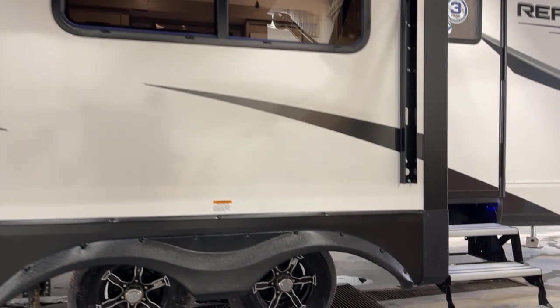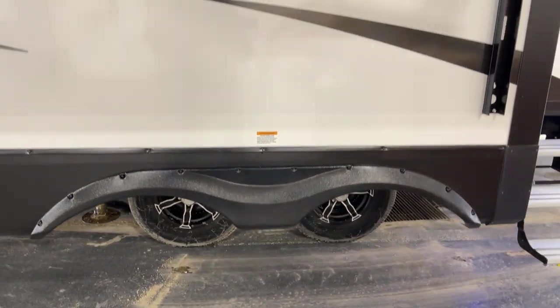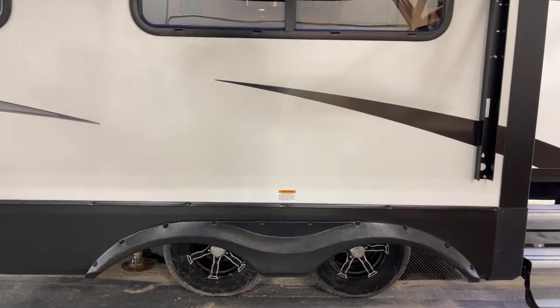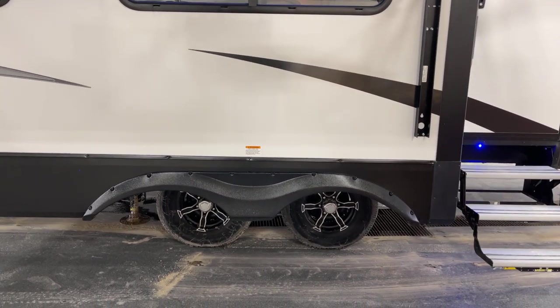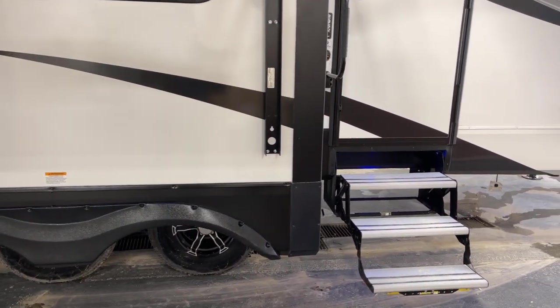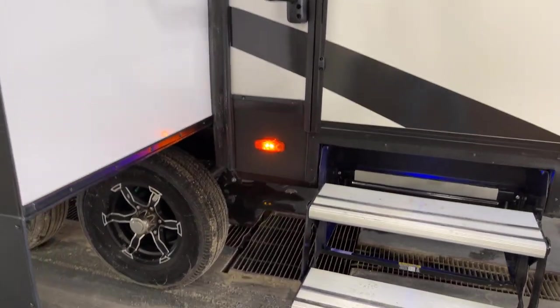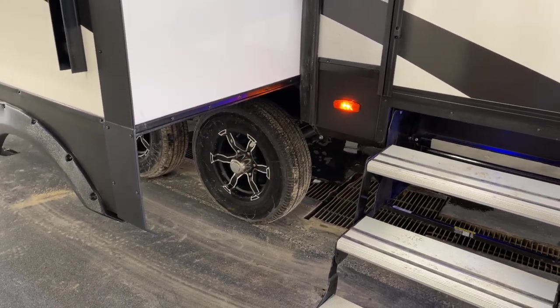Something I forgot to mention — these are genuine Goodyear brand tires. They're not like the lesser tires that used to be put on some units back when. These are the real deal. And by the way, those are Curt axles with ABS, so you're equipped with ABS braking on this unit.